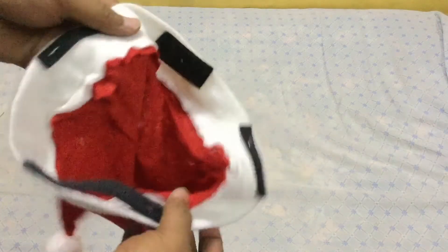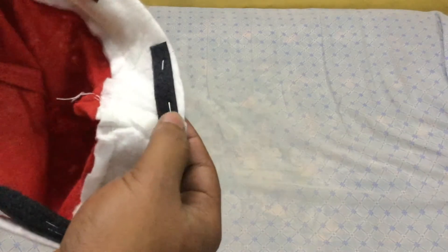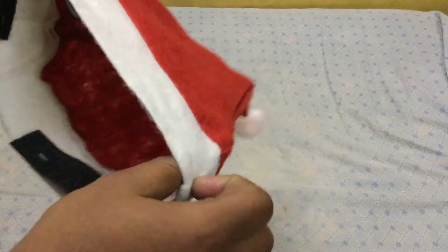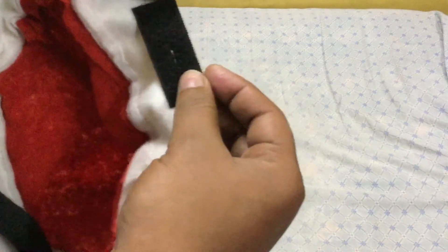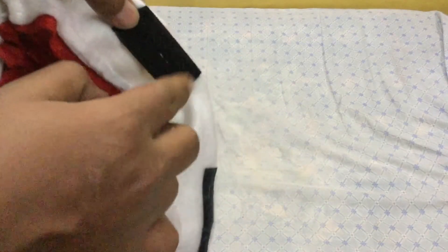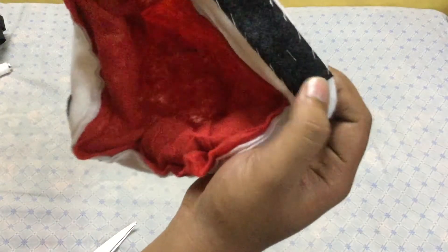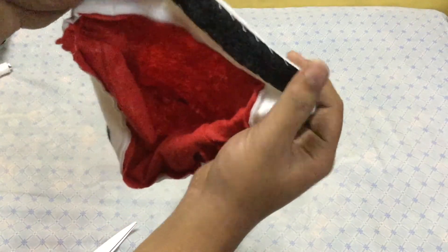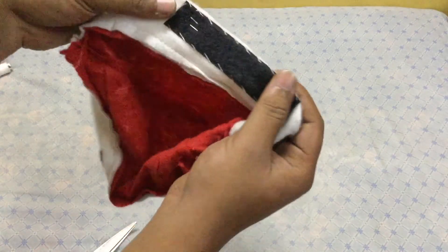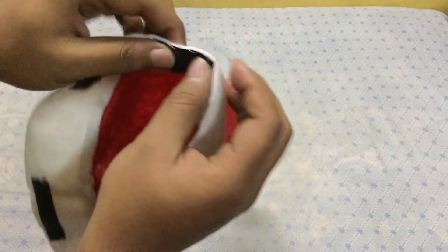This is how the cap looks once we've stapled the velcro inside. Now, using a thread and needle, we need to stitch the velcro along the outline so that it doesn't move. I took my mom's help — you can too, but at your own risk! After stitching, we can remove the staples which we had added temporarily.